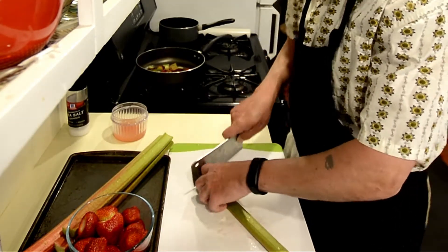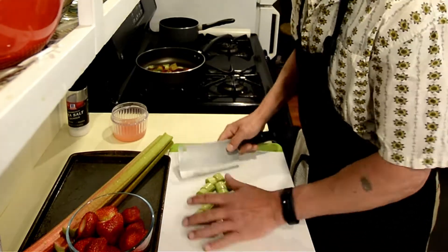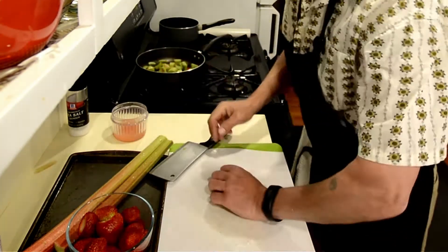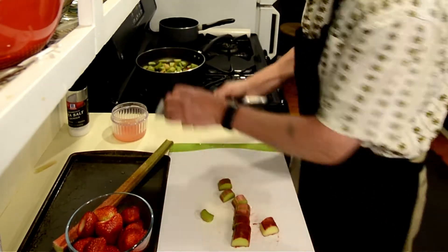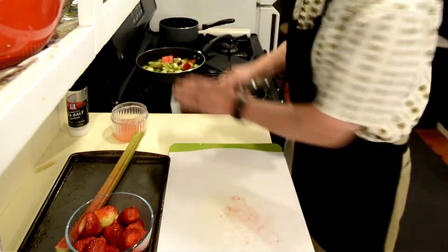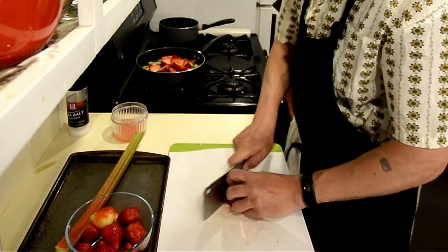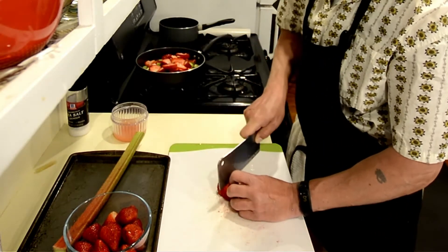Rhubarb will reduce considerably when you put it in the pan. In a nine inch pan I'm using about a pound, a little over a pound of rhubarb. If you're going to use more, I suggest going up to two pounds — that'll still fit in a nine inch pan. I'm also cutting the strawberries a little thin, and I'm going to leave some strawberries to use on the top of the pie when I'm done. I prefer using a butcher's knife for all my cutting — it has a nice flat blade which makes it easy to scoop things into the pan, and I keep it pretty sharp.